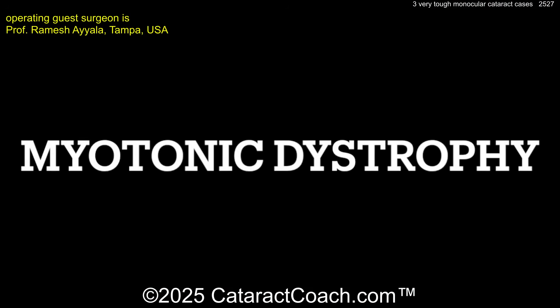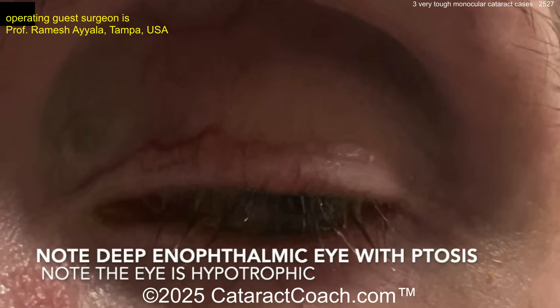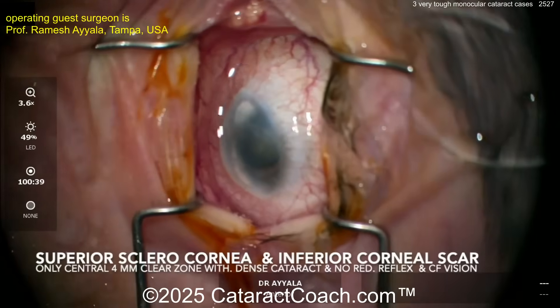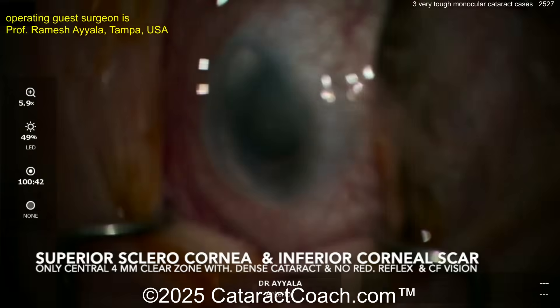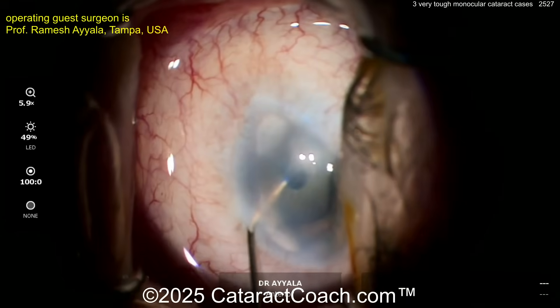Here's another one — a plus 8 patient with myotonic dystrophy. Another small, tiny eye. Look at that deep-set, enophthalmic eye with ptosis. The eye is hypotropic also. Look at that corneal-scleral junction — there's very little clear cornea left. There's also an inferior corneal scar. Yes, the camera is actually in focus; it's just that corneal scar impeding our view here.